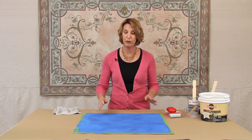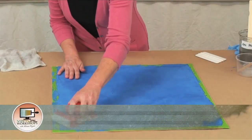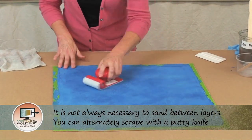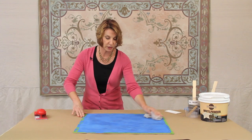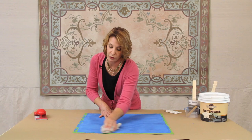Before we put the modello on, we're going to give it a light sand — it's just got some rough areas. We're just knocking those down. You don't want to over-sand; don't make this a big project. Just want to get a smooth surface to put the modello on, and then you want to wipe it off really well.